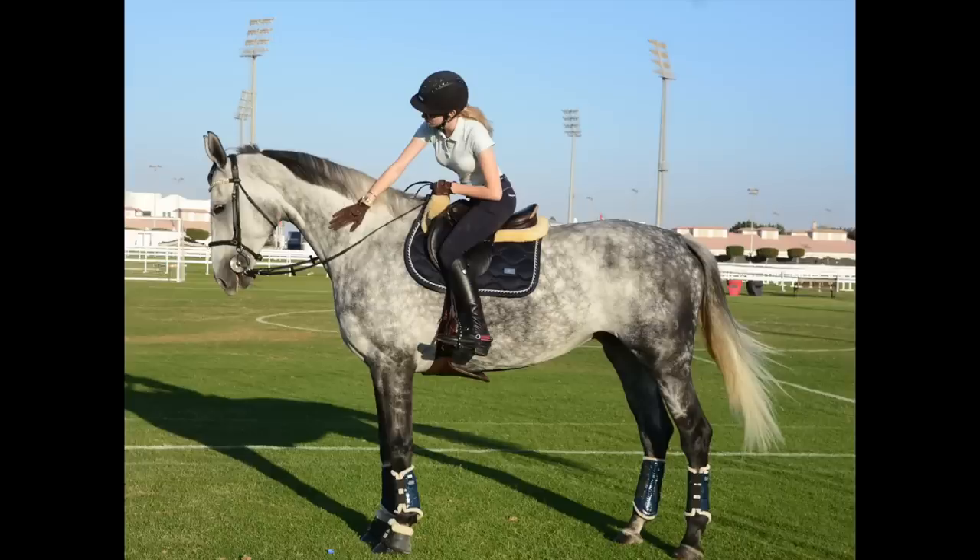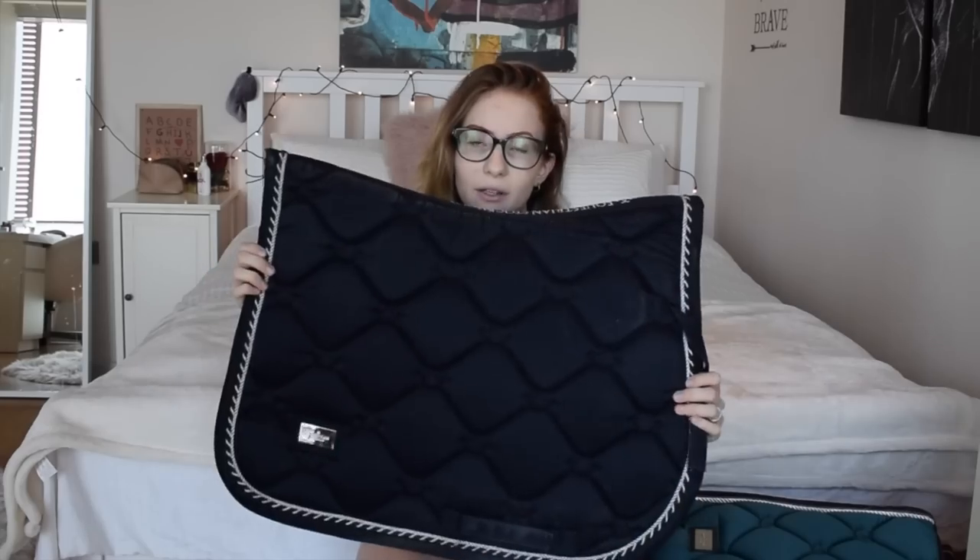Last saddle pad! Once again another one from Equestrian Stockholm. This one is in midnight blue - a really really dark blue. It might look black on camera but it's dark blue. It has beautiful white and navy piping around the corners and the Equestrian Stockholm logo on the edges on both sides. This is my newest one from Equestrian Stockholm - bought about nine months ago. I use it all the time on Luna because the quality is so good and it's really breathable.